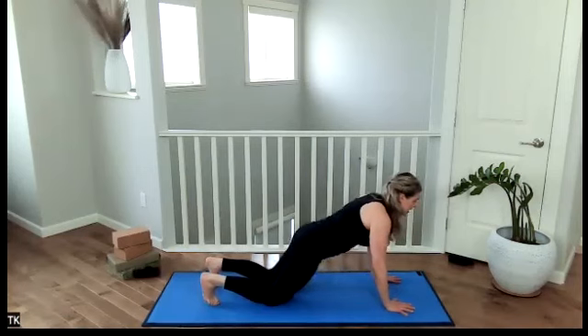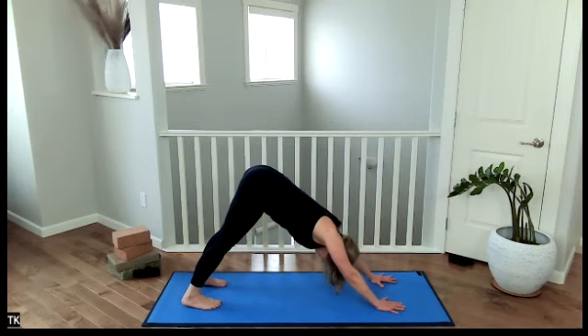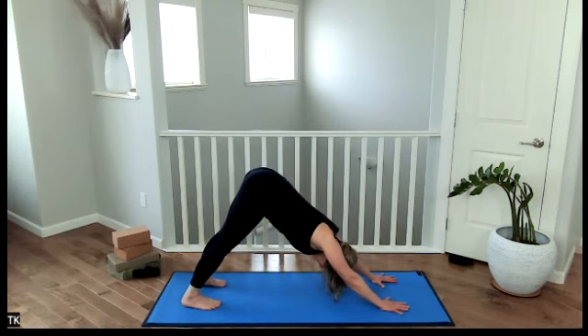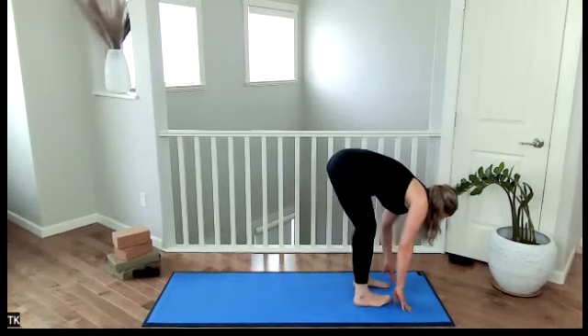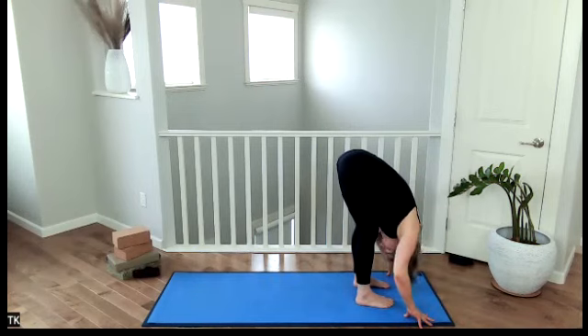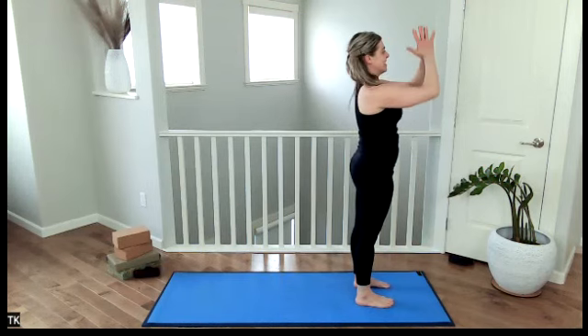Nice upside down V. You may alternate knee bends or hold stillness. Bend the knees enough to help — our legs may be straight. Keep breathing, keep your core engaged, lengthening out through your hamstrings. Exhale, bend through the knees, look to the hands, walk the feet to the top of your mat. Inhale, halfway lift. Exhale, release, head hangs. Inhale, sweep your arms up overhead. Exhale, hands to the heart center.